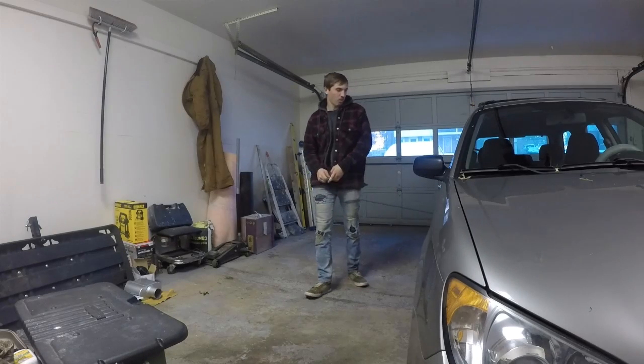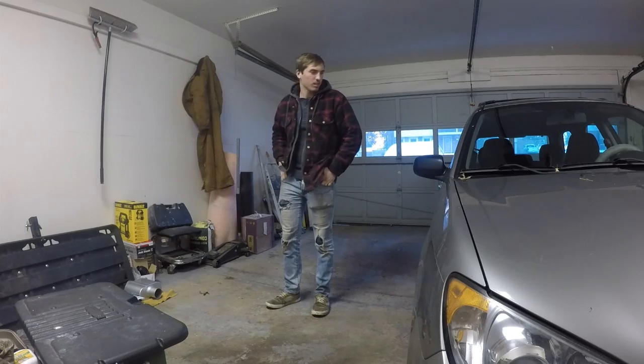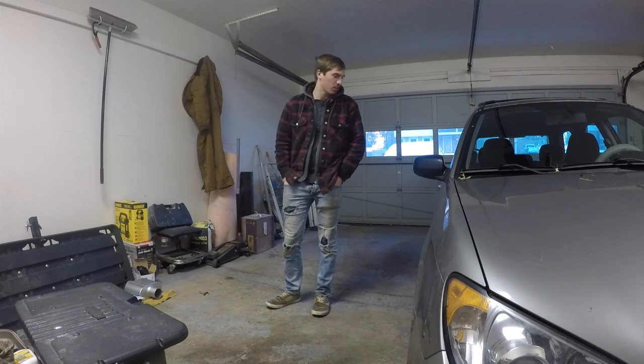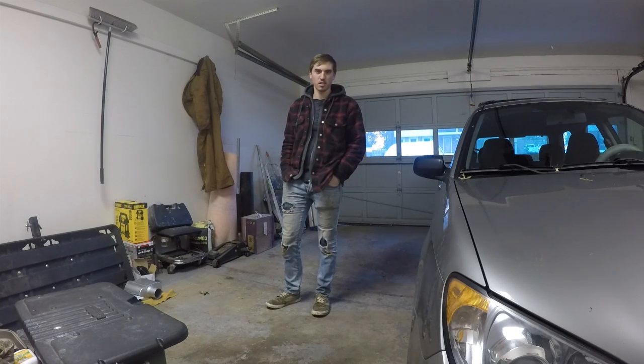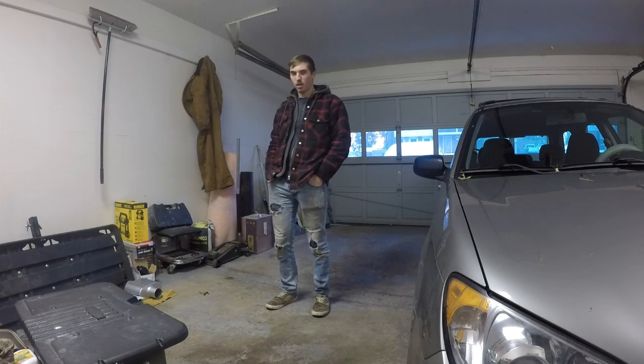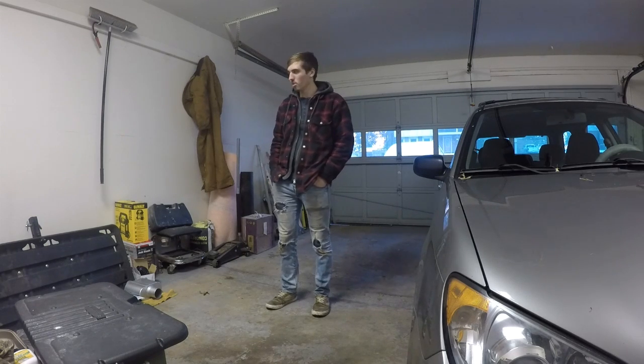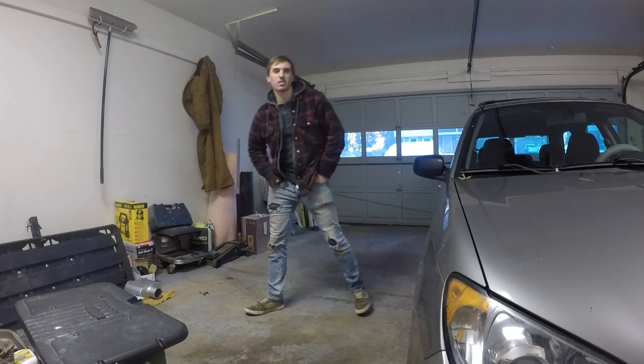My car has been down for about a week and a half now. Six days sounds good, to be honest. I've really been avoiding doing this because I've never dropped the transmission on any car, let alone a Subaru. I've got a thousand reasons why I don't want to do this, but I need a car, so I'm going to get suited up and let's get this done.